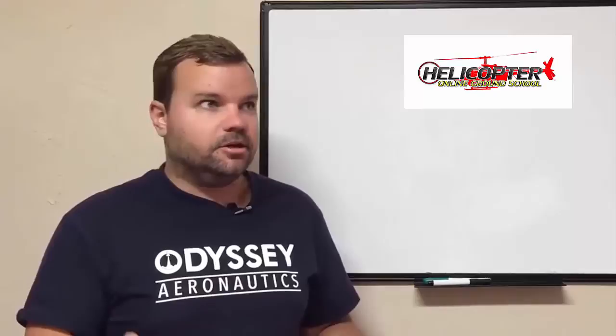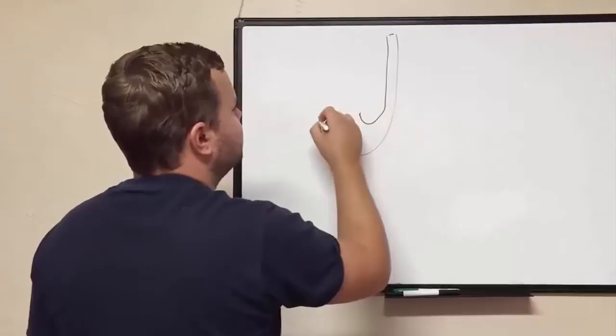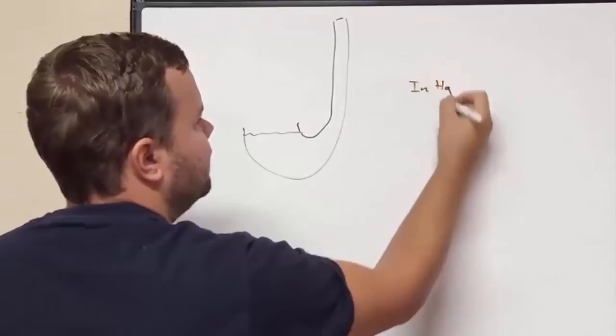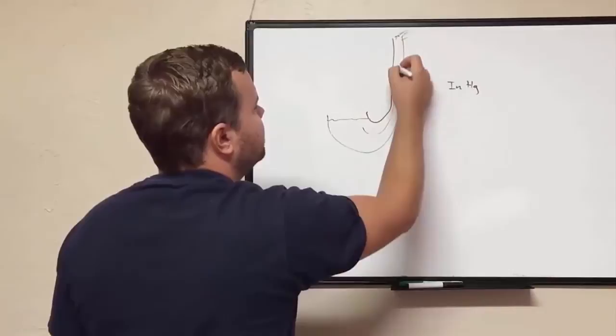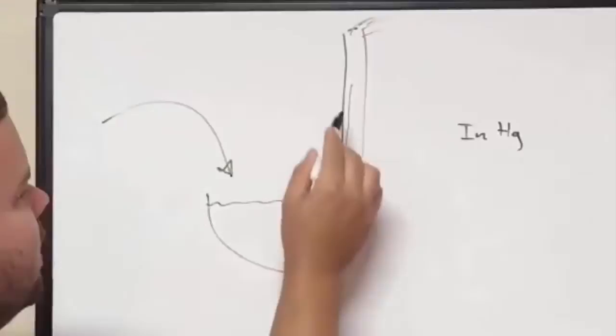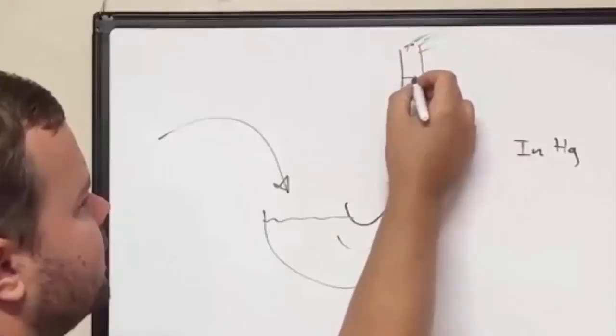When you're dealing with manifold pressure, the first thing you need to understand is what it's measuring — it's measured in inches of mercury. Back in the day when they had to measure atmospheric pressure, they built a device filled with mercury. 'Hg' is just the two-letter identifier for mercury on the periodic table. They pulled a vacuum in the tube and the mercury would get pulled up, but what's actually going on is the outside pressure pushing down is what's pushing the mercury up.